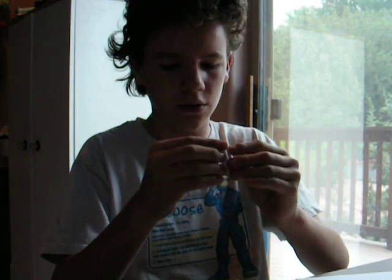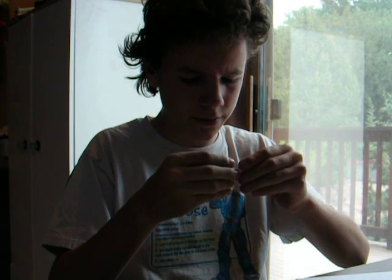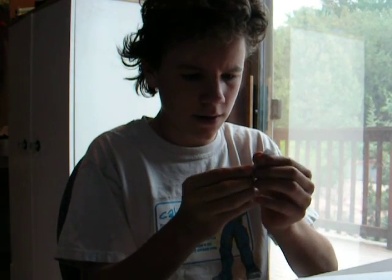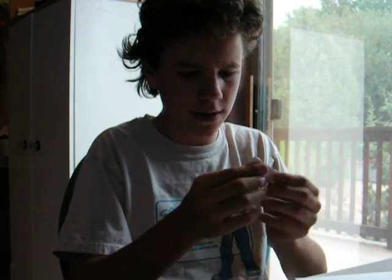And then you want to fold it so the two sides meet in the middle. I'm trying to make it as even as possible. Fold that — so it should look something like this now.